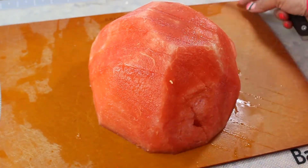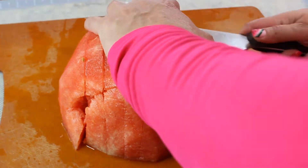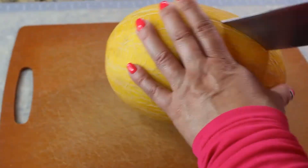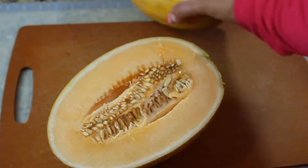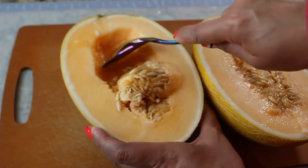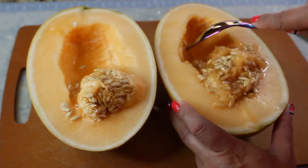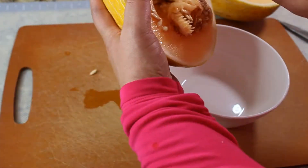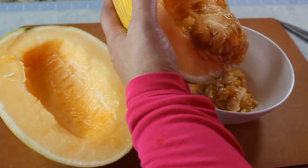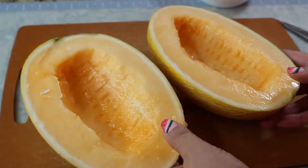Now we have a perfectly trimmed watermelon. To cut it into cubes, cut it from the top into little strips, then cut across, then lengthwise — and you get tons of watermelon cubes. We'll apply the same method for the melon. I believe this one's called canary melon, maybe because it's yellow, but it smelled really good. You can also use cantaloupe or any type of melon you like. Scrape out the seeds from the middle and discard them, then trim the skin all the way around and cut into cubes.